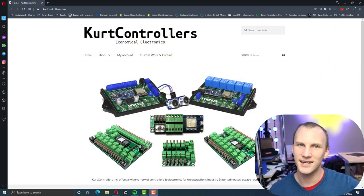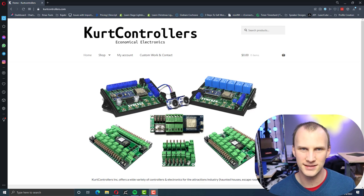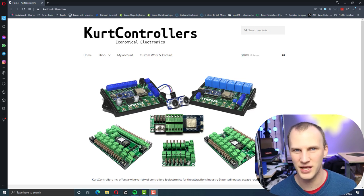A couple of interesting things: one, he's in Canada, which helps people in Canada get stuff, but they'll ship to the U.S. and you shouldn't encounter any tariffs as long as your purchase isn't over $800. Even the shipping, I think he said, is like $20 for an average package that may have one or multiple controllers in it. Not bad.